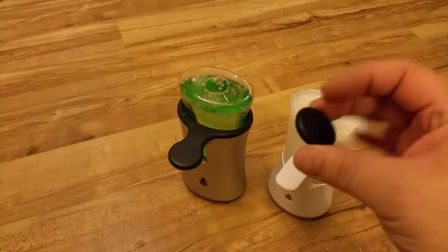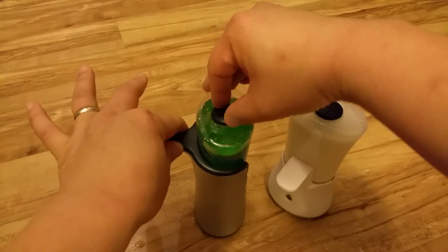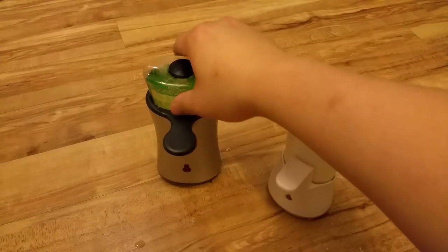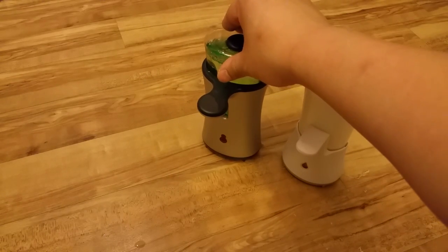Just clip it back in. It's very easy to take off and refill — and that's it, done. There you have yourself a refillable automatic soap dispenser.